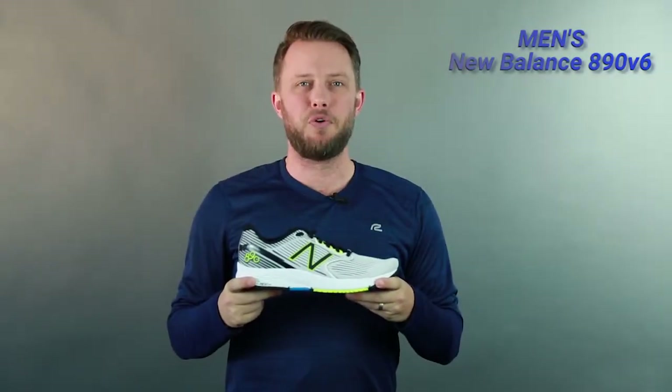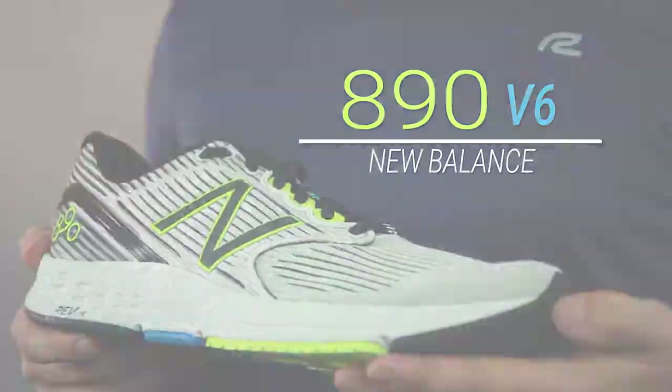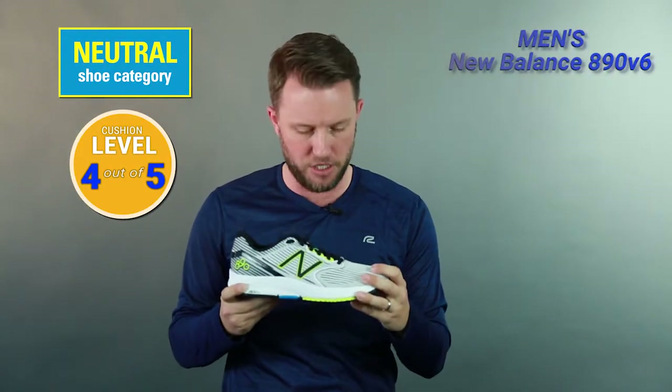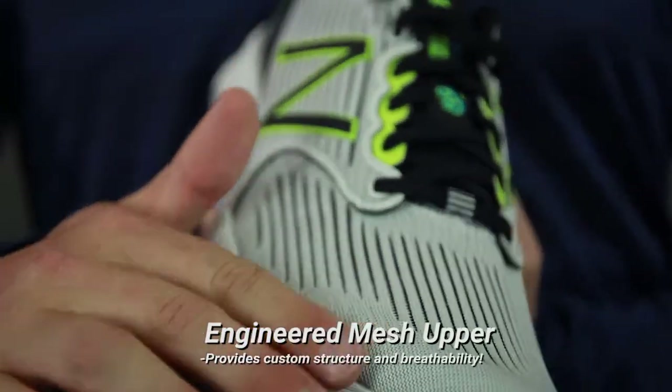Hey guys, I'm Matt with Roadrunner Sports. I want to tell you a little bit about the men's New Balance 890 v6. First, some updates from the previous version: you have an updated engineered mesh, updated Rev Light, and something called TPU strips, which I'll get into a little bit later.